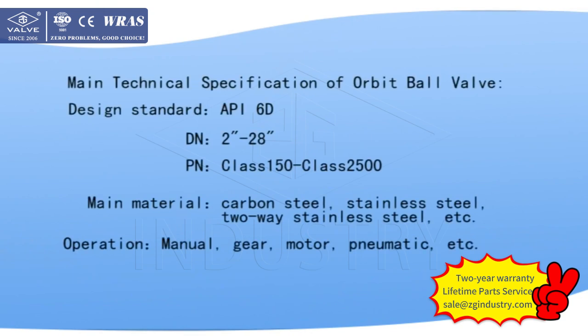Main technical specifications of the Orbit Ball Valve. Design standard: API 6D. DN: 2 inches to 28 inches. PN: Class 150 to Class 2500. Main materials: carbon steel, stainless steel, duplex stainless steel, etc. Operation styles: manual, gear, motor, pneumatic, etc.